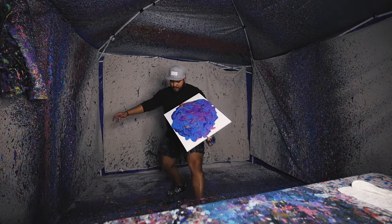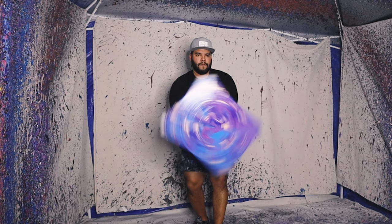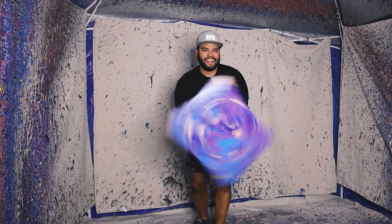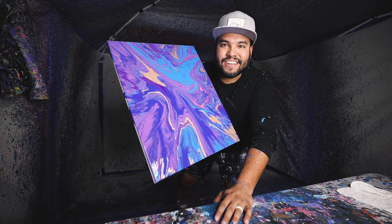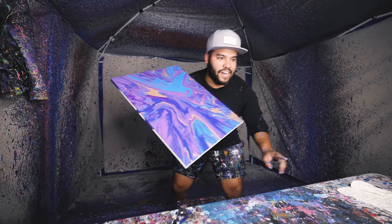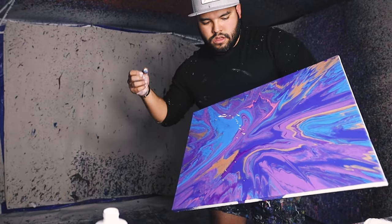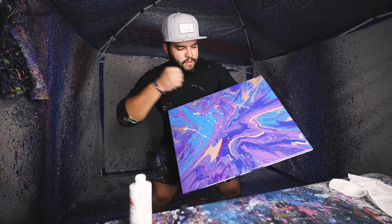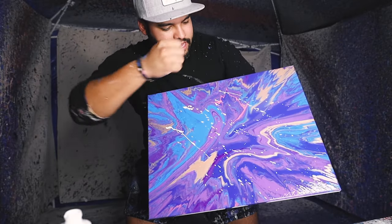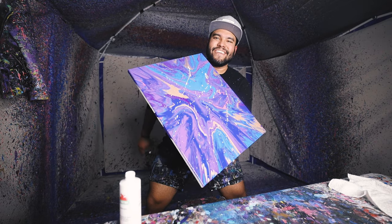I think we should spin it now. All right guys, here we go. Look at that. That looks so good. Hold on, let me do a finishing touch on it. It looks so good. I love it.